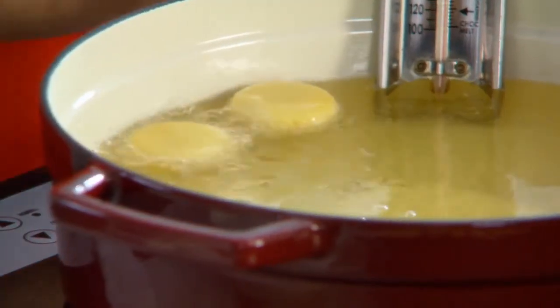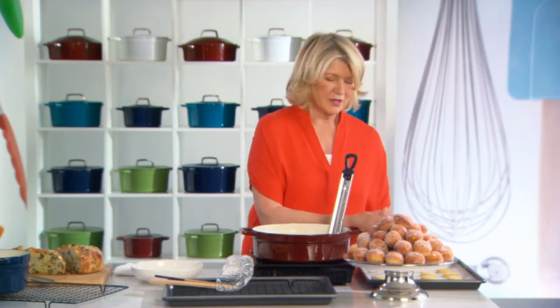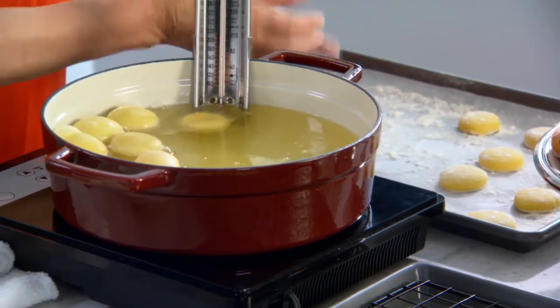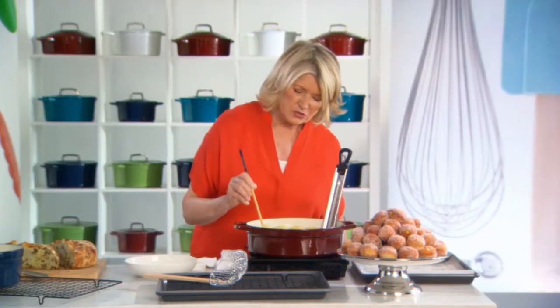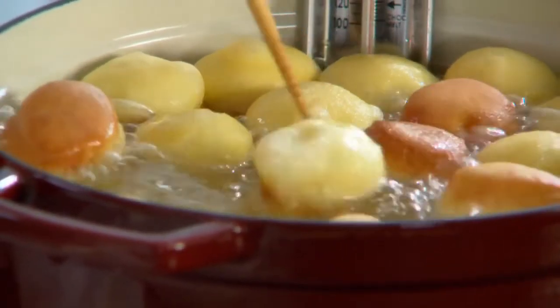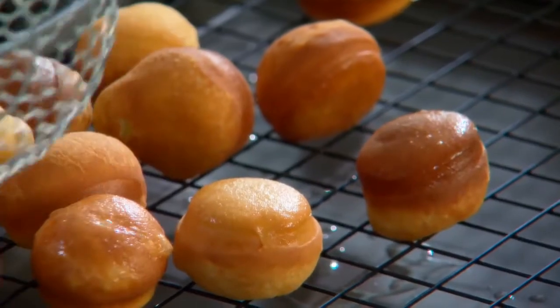I can do everything in this pot. It's just a lovely addition to your batterie de cuisine. Once you get all your little doughnut holes in, use a chopstick to turn — just flip them over. Look at how golden brown these are. Make sure they get to be a uniform, beautiful colour. And while they're hot, roll them in sugar.